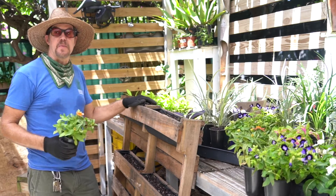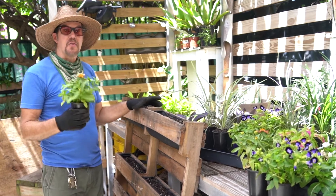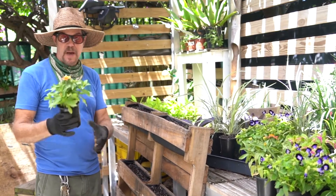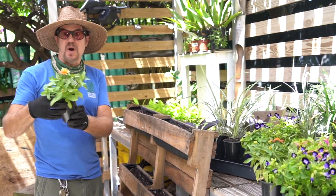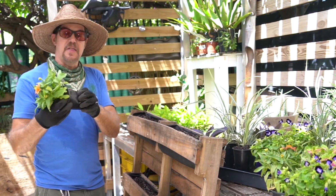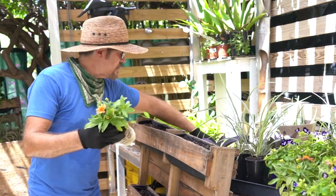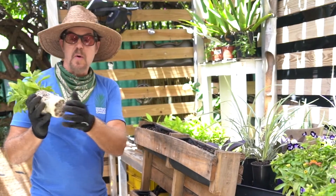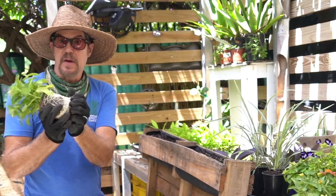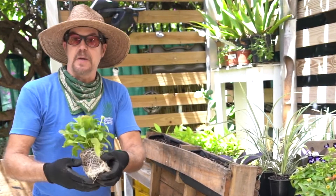Now we get to the fun part, choosing our plants. I like to do the thriller, spiller, and filler method of planting my pallet garden. So I want to start with my thriller. This is our zinnia that I'm taking out from its pot, removing some of the roots from the bottom and opening them up before I put it into the pallet.